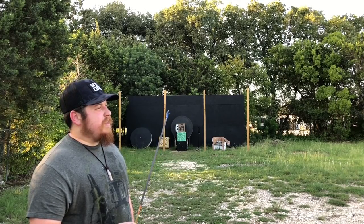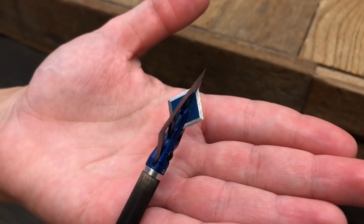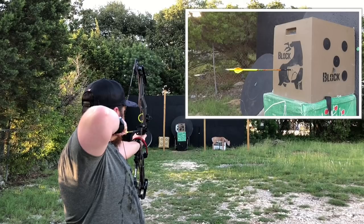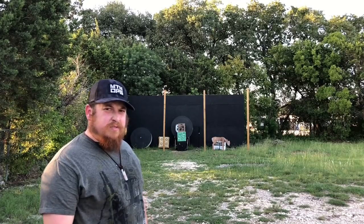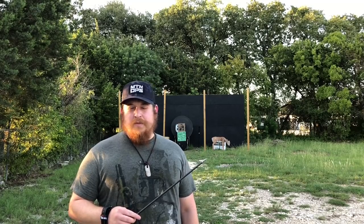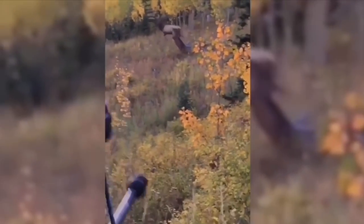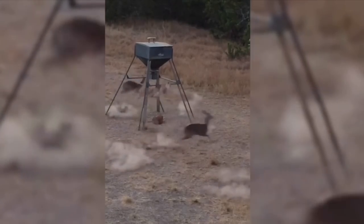Last but not least on the aero flight test, we are doing the DirtNap broadhead. A lot of people complain about the noise, so I'd actually be interested to see what it's like. Not too much louder than any other ones, and it flew really well. Most of the shots I'd be taking — whether from a stand or a blind — I'm not really going to be shooting past 30 or 40 yards max, so the flights will be pretty similar. I'm sure anyone who wants to do testing out farther at 70, 80, 90, or 100 yards — that's their thing.